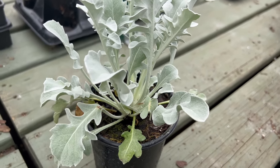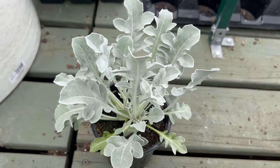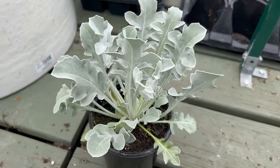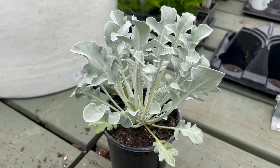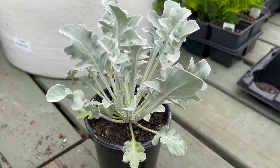Silver swirl pairs well with other drought-tolerant and sun-loving plants such as lavender, rosemary, and sedum. Its silvery foliage provides a striking contrast to the vibrant colors of flowering perennials. It also works well with other Mediterranean plants, creating a cohesive and visually appealing landscape.